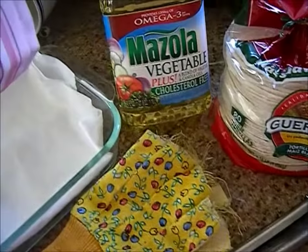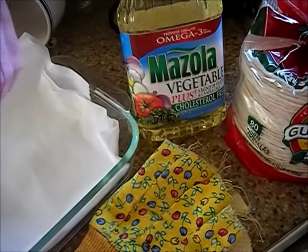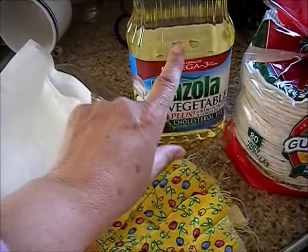I like to use Mazzola cooking oil, and I prefer the corn oil, but my sister gave me this vegetable oil, and so I'm going to use this.